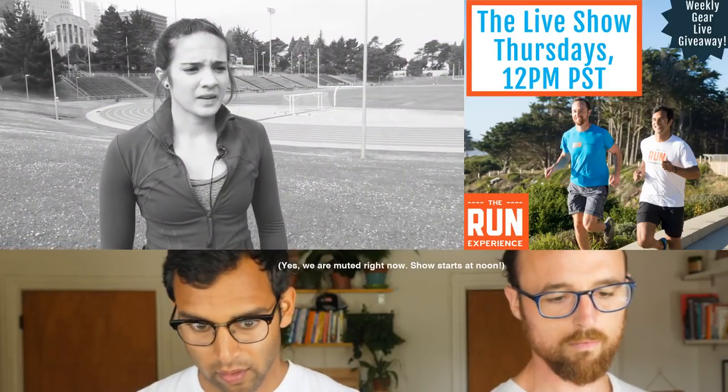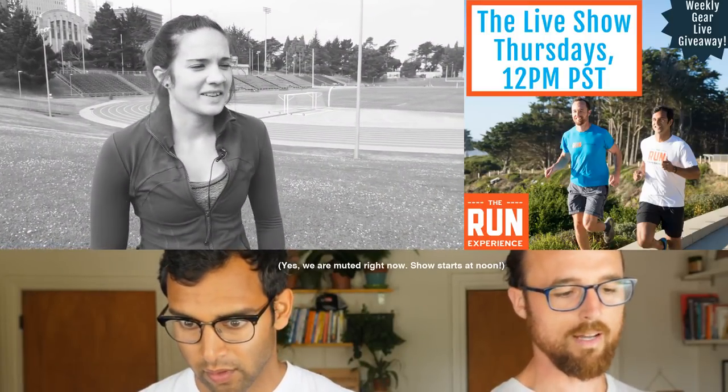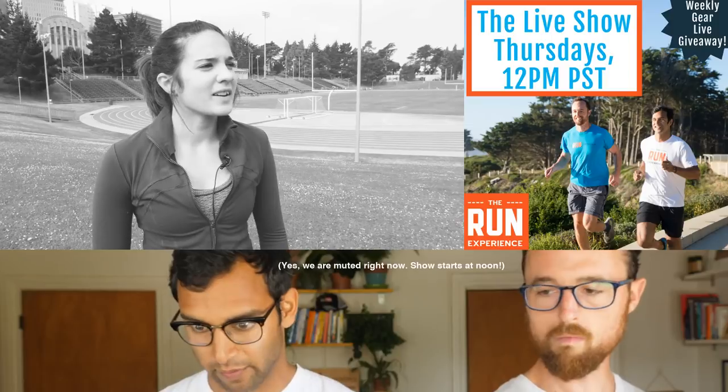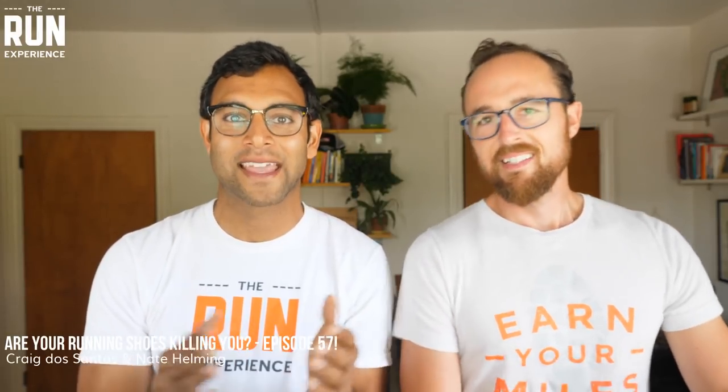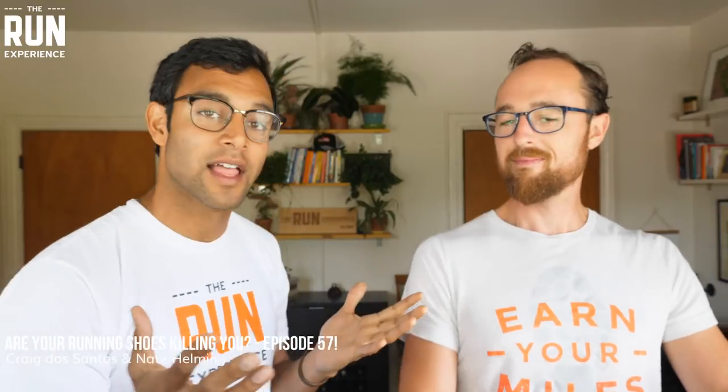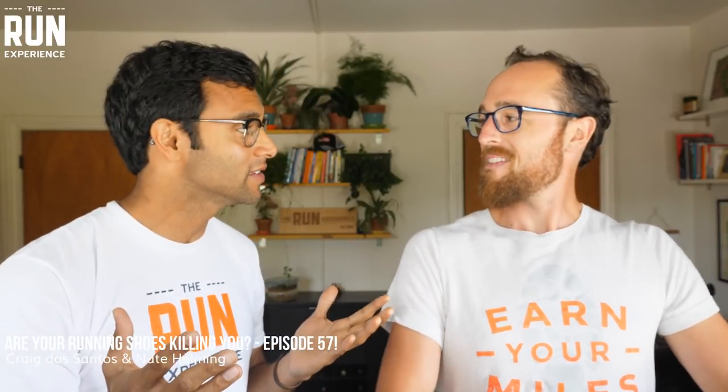Let's see what you had for breakfast. I had a banana and cereal and tea. Alright, welcome back guys. This is TRE Live Show number 57.